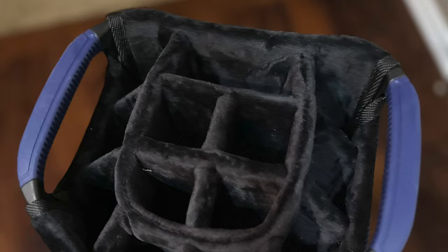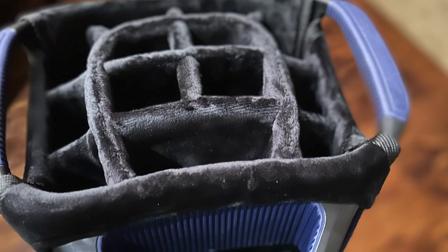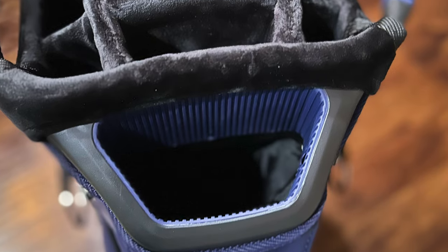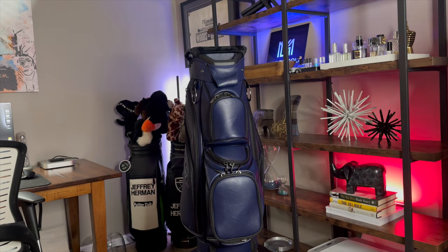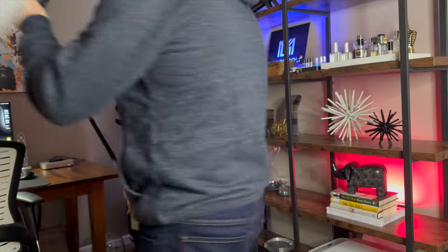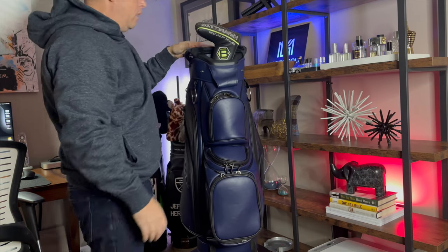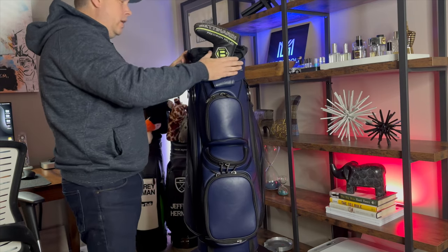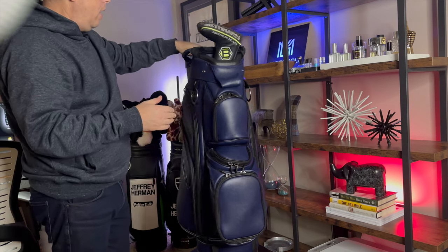Let's talk about the top of the bag — it's a 14-way top with a putter pit. Your putter goes right here. I'll grab one — this is my first putter ever, a Slot Line. This putter is 36 inches, so it fits in nicely and is easy to get in and out.